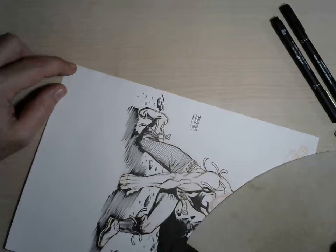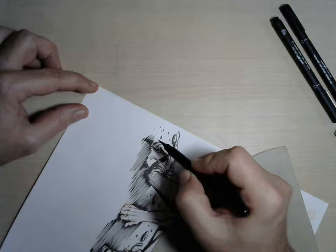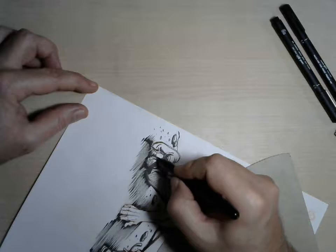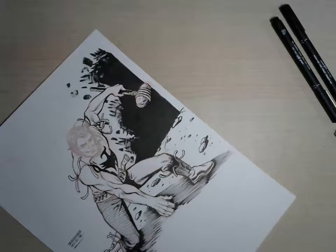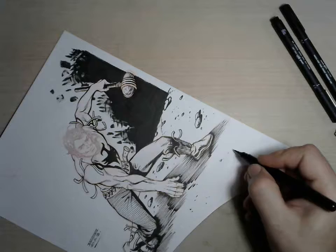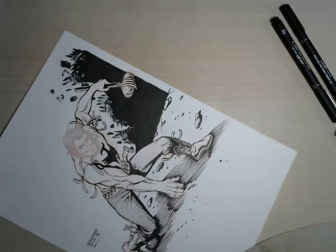So it is kind of time wasting, and just making quicker strokes makes this pocket brush — fountain brush, however you want to call this thing — it makes it dry brush ready and quite efficient.